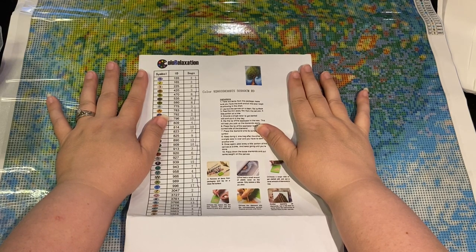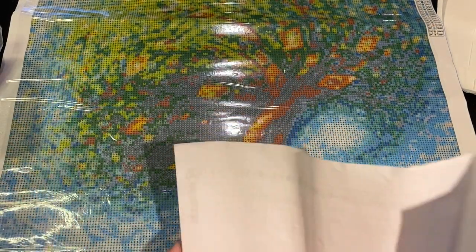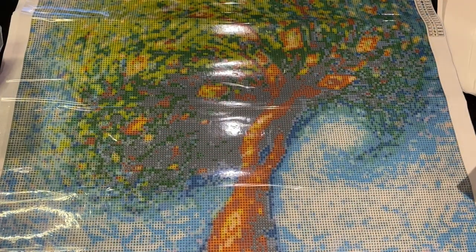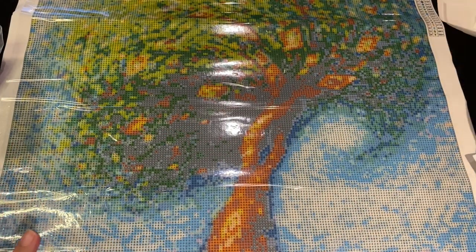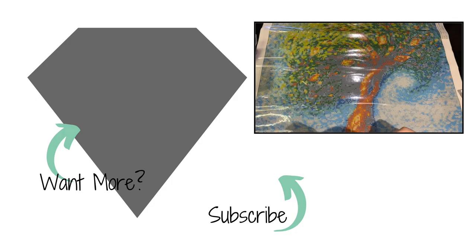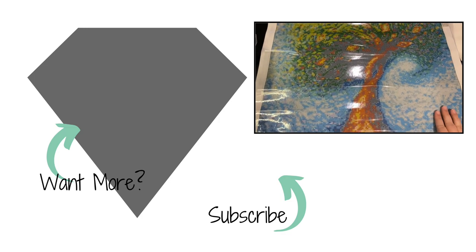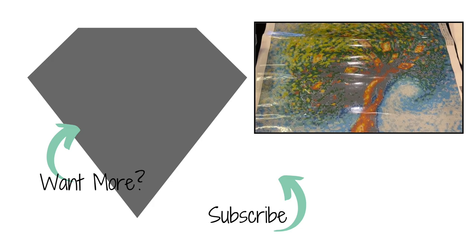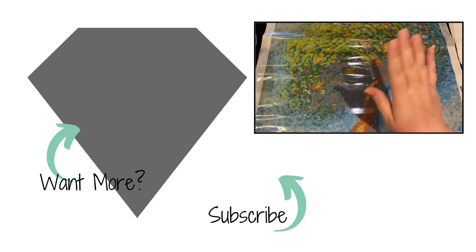Thank you so much, Color Relaxation — I hope you guys go check them out. They offer a discount and free shipping if you spend a certain amount. To summarize: it's a really nice 50 by 60, you get the drills, release paper is included, it's poured glue, came in a nice box, and the shipping is pretty quick. Until next time — be blessed, take care, see you soon!